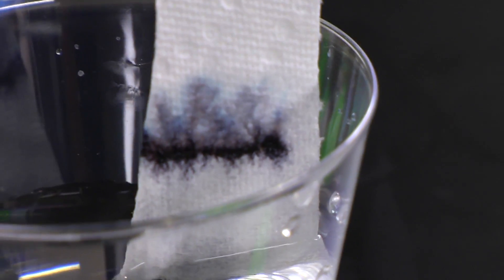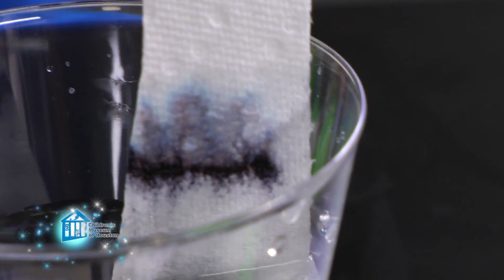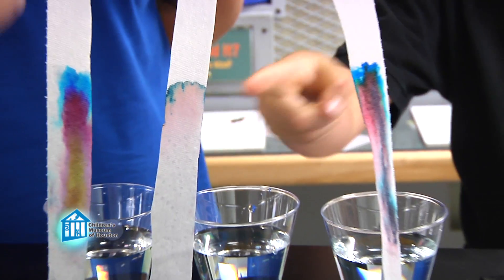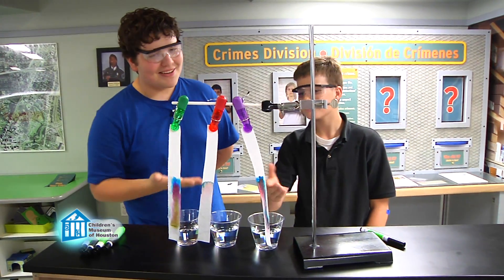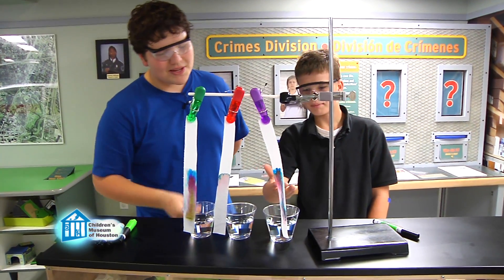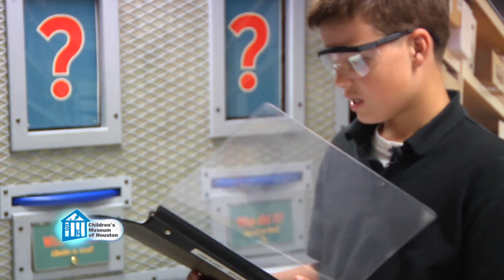The ink is moving with the water up the strip, separating out its different colors. Exactly! Some ink colors dissolve in water better than others. So the inks lower in the strip don't dissolve as well and move much more slowly up the paper. The inks that do dissolve well move much faster and end up near the top of the paper. Because each pen has specific inks, you can compare the patterns to match inks.